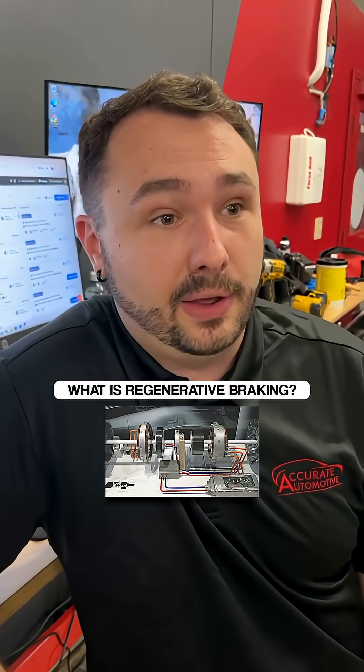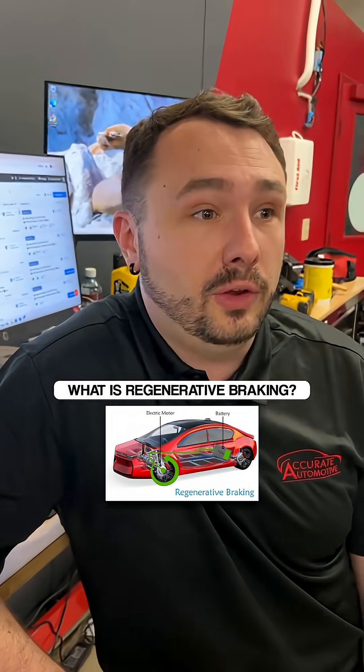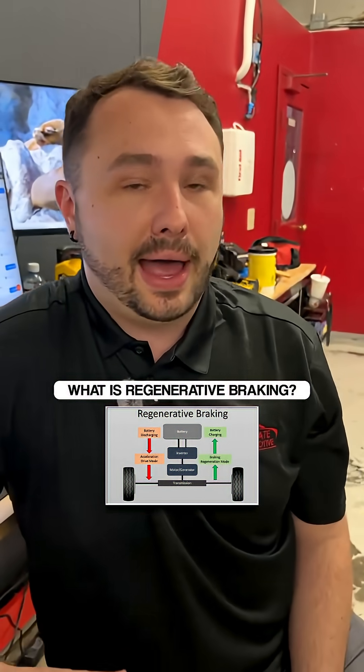So what happens — if you haven't driven an EV already and you've heard about this — is that as soon as you let your foot off the gas pedal, your vehicle is already slowing down, as if you put your foot on the brake pedal without having to hit the brakes.